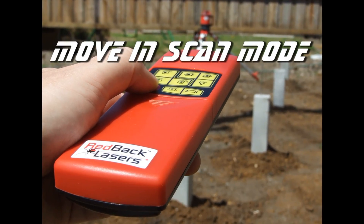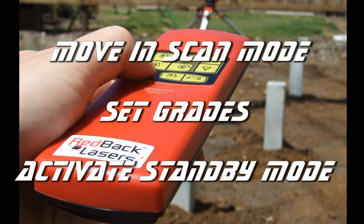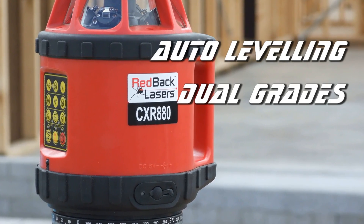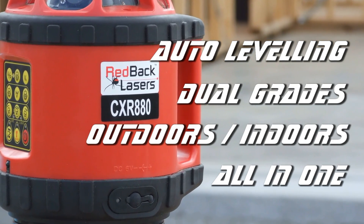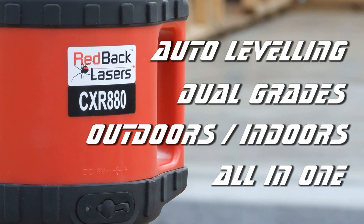The included remote control lets you shift your work area, set your grades, and also gives you the convenience of standby mode. So if you need a laser that automatically levels, sets dual grades, is ideal for both outdoors and indoors, and basically does it all, then the Redback CXR880 is the right laser for you.